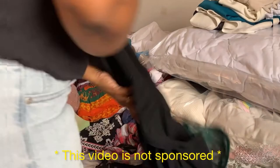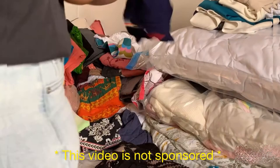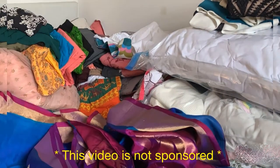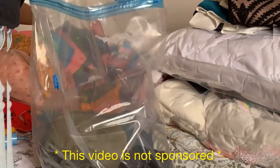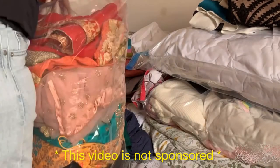These bags also help to prevent any mould or mildew from building up, so your clothes will be secure inside. The best thing about these bags is they are reusable. And if you're traveling, these bags are also a very good option to save space in your luggage.